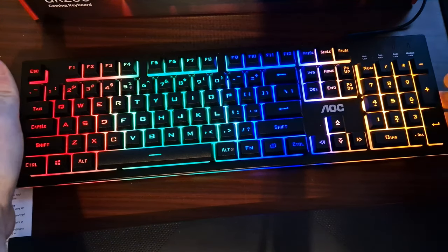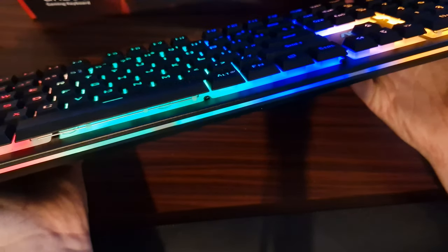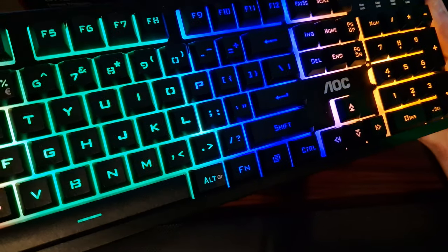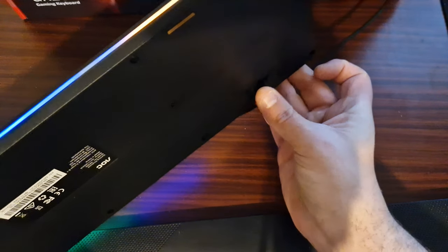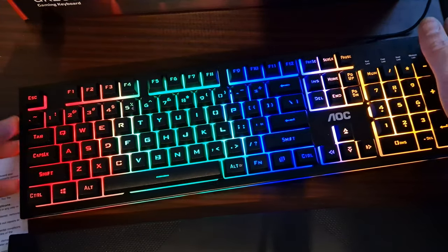The overall keyboard itself has an RGB backlight — more LED than anything — and there is a little bit of flex on the keyboard itself. It does have little retractable feet, so basically just one setting.